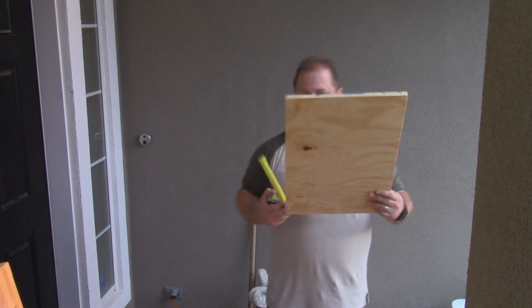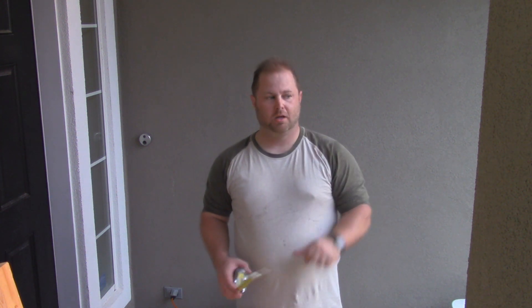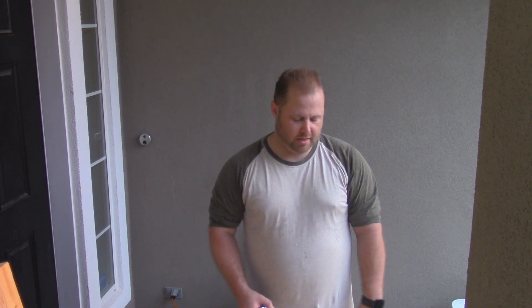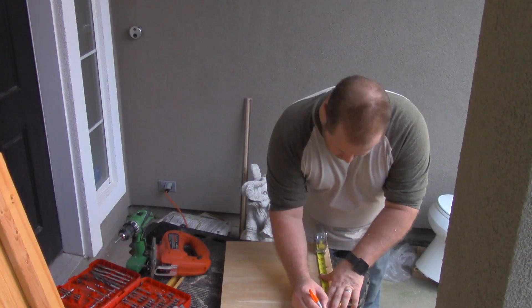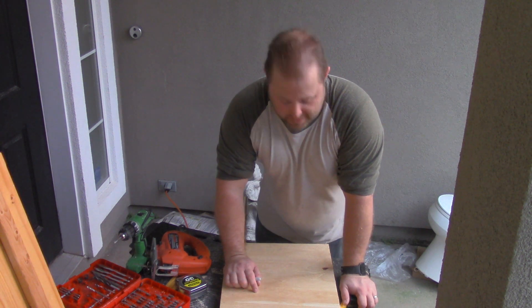I pulled my shelves out and I'm going to put a slot in the back of each shelf so that when I'm running wires, they can go behind the shelves and not come out the front. My board is about 20 and a quarter inches. So I'm going to come in about four inches on each side and make about an inch to inch-and-a-half deep cut, then take it down the whole length of the board on either side, so I get a nice gap behind the shelf for those power cables to go up and through.